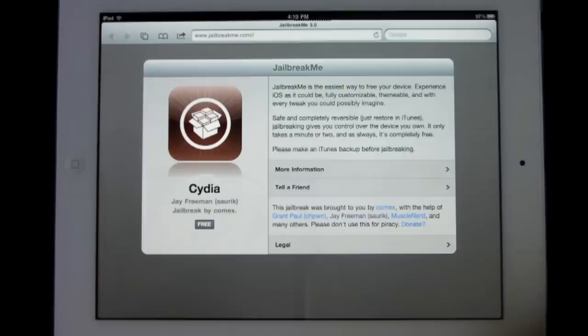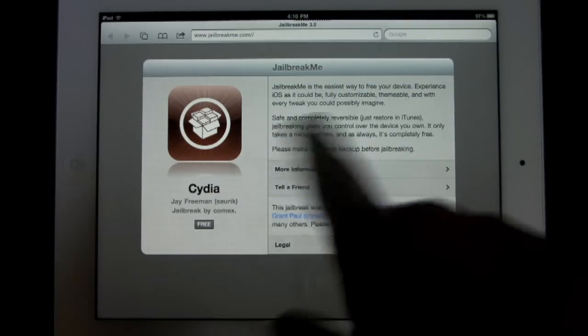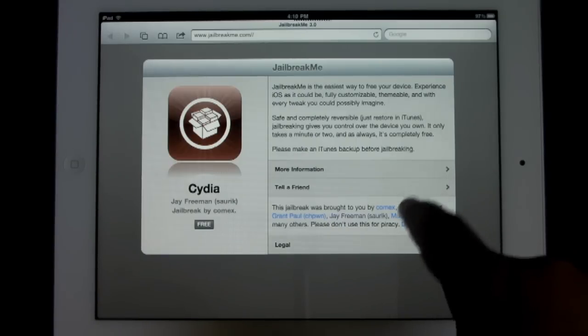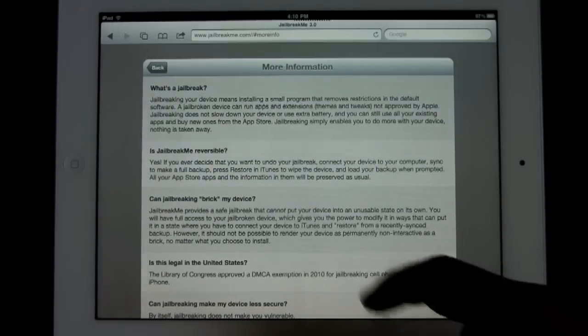Here, all you do is go to jailbreakme.com — this is so easy, it's probably the easiest way to jailbreak. I'm going to show you guys around the site. It's just a simple design; you have the free button inspired by the App Store slash iTunes. I'll go into more information and tell you guys a little bit about it.